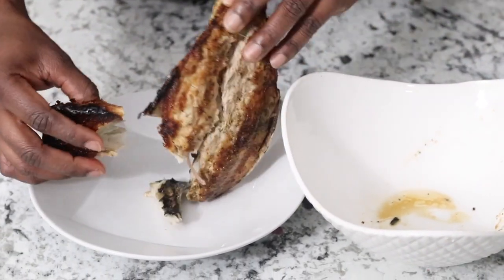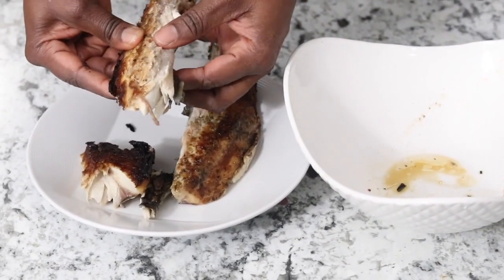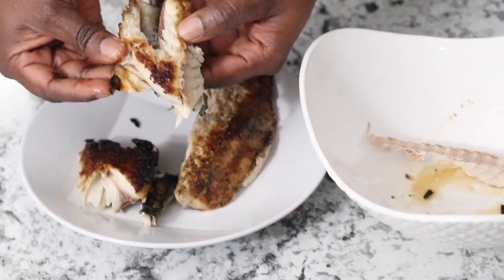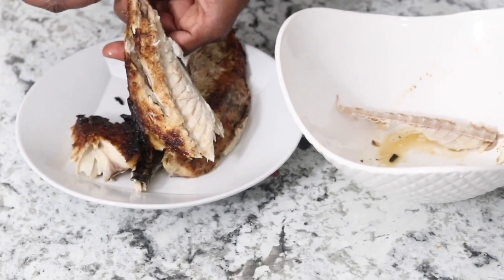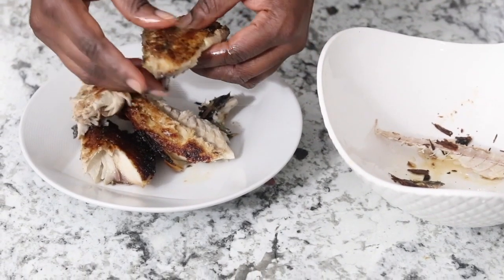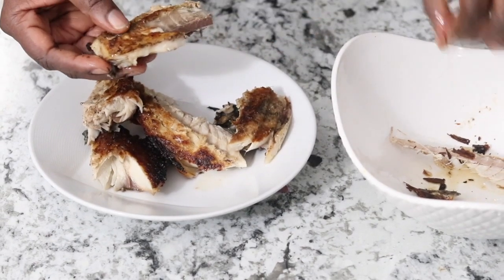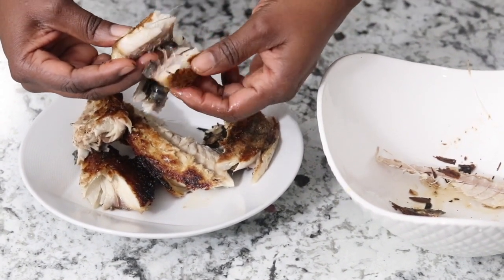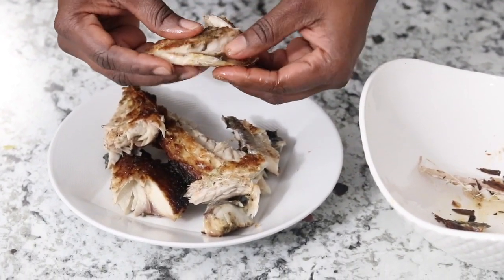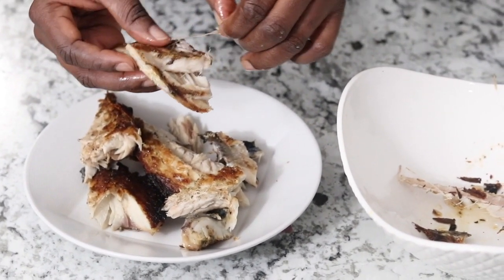Now I'm gonna remove the bones in the homemade mackerel fish and cut it into big chunks or whatever size you like. I love the flavor that this fish gives to this soup.